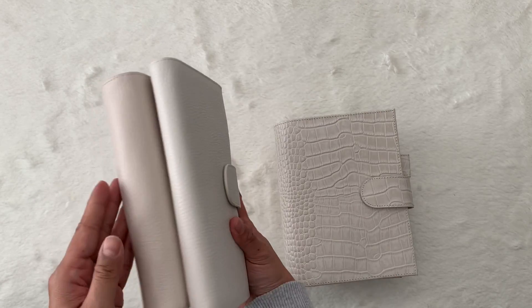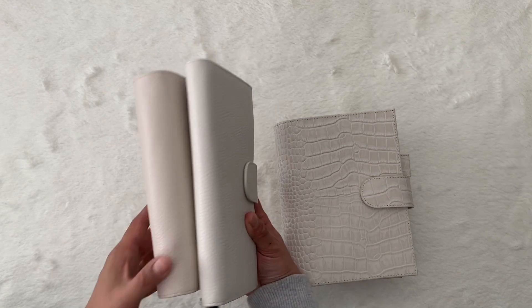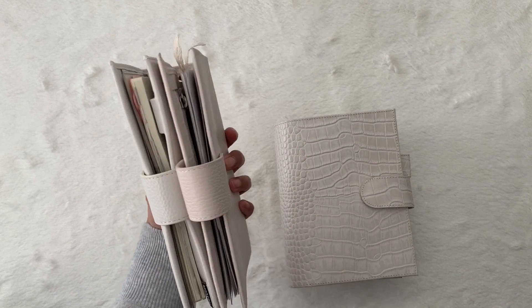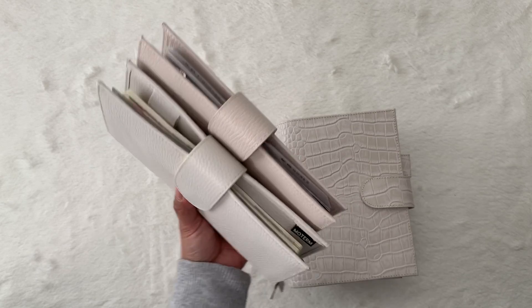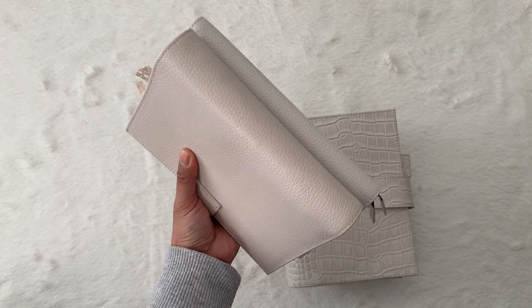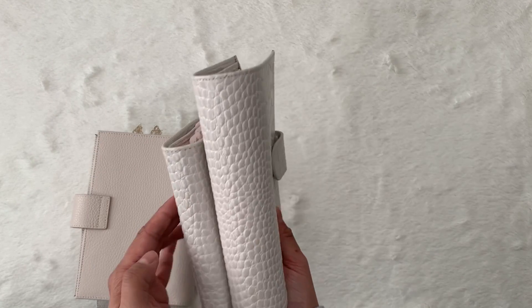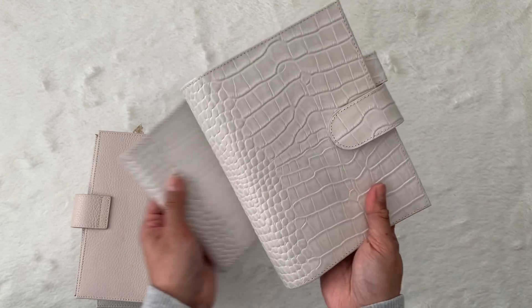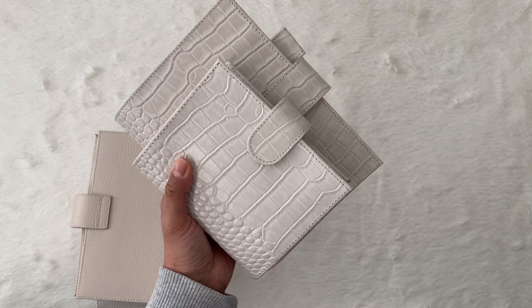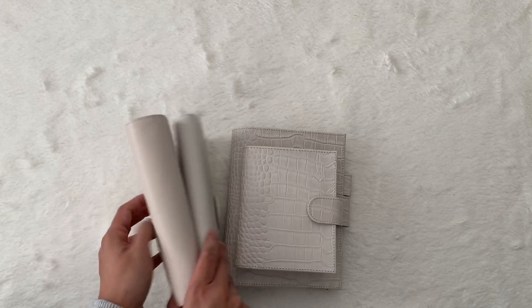And so these are the White Lichis — you can see them together. Hopefully you can see it. I'm just going to move it around so you guys can see what they look like. And then these are the Cream Crocs together, and this is what they all look like together.